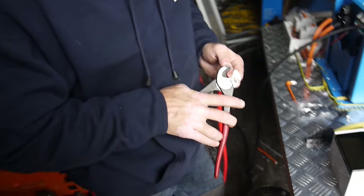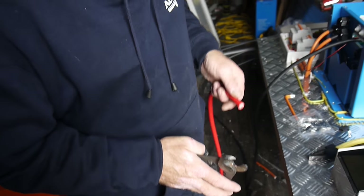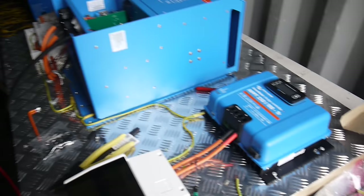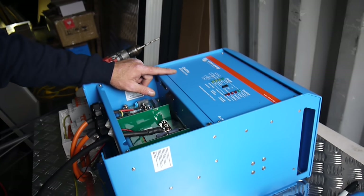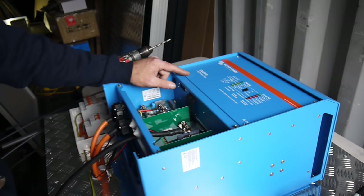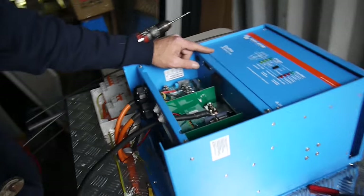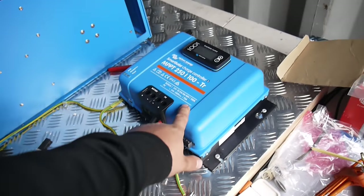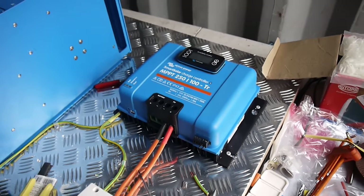G'day YouTube. So we're up at Solar Taz, up at their test and development facility, building a beautiful off-grid system here, all with Blue Power. It's an 8 kVA system — 8,000 VA — with a 110 amp charger. Magic juice, it really is significant. 250 volt input, 100 amp MPPT charge controller.